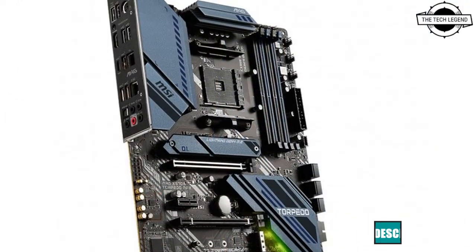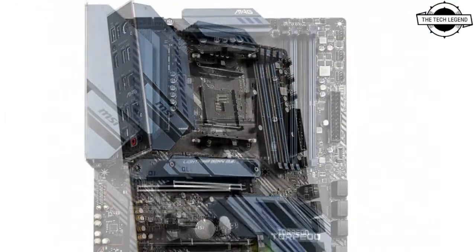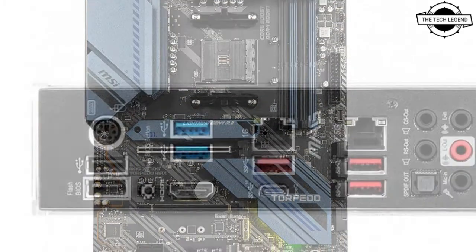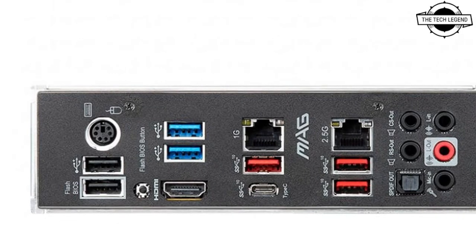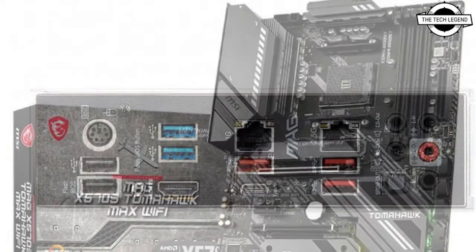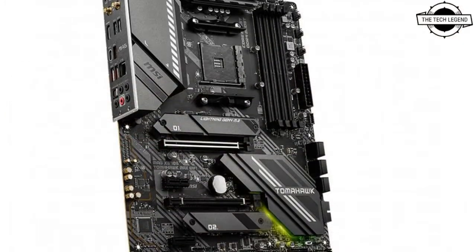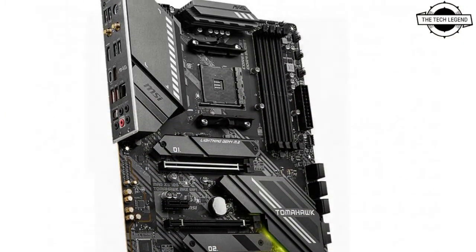MSI has introduced the X570S MAG TomHawk Max and Torpedo Max motherboards, which will come with unique designs and remarkable features. AMD's X570 platform came out and became the first chipset that supports PCIe 4.0 solution.